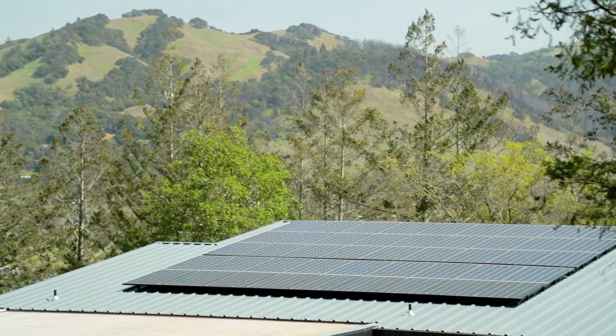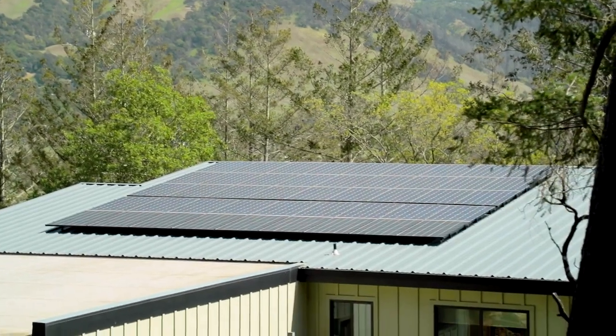I got exposed to IQ8 a couple years ago when they were first developing the batteries and looking at that technology. We were pushing them back then — hey, when can we get this on the roof and not just in the battery? It's something we've been aware of for some time. Obviously it's just been released in the last few months, so we've done a few installs with the IQ8s.